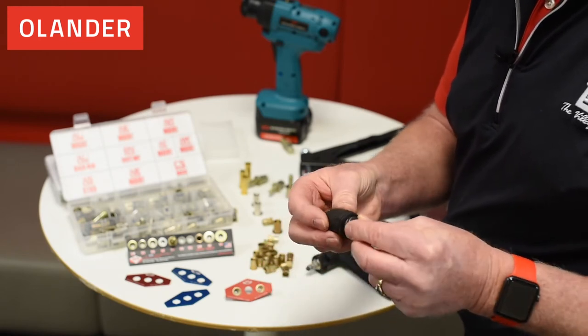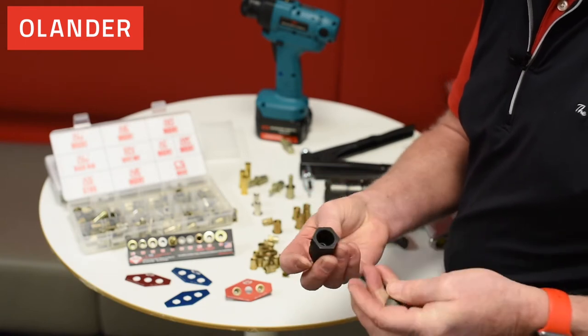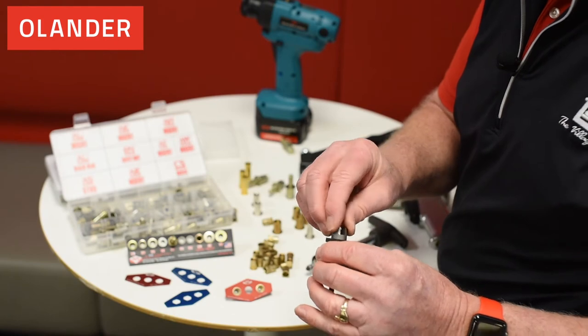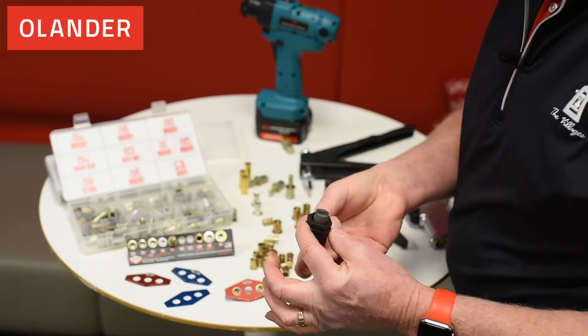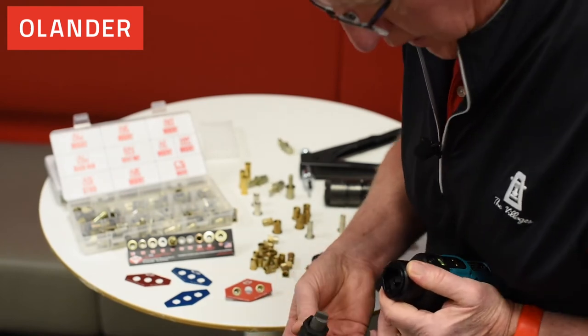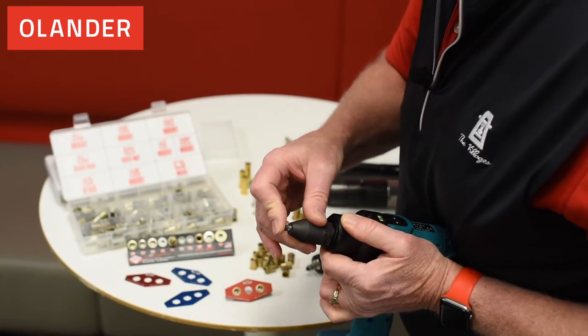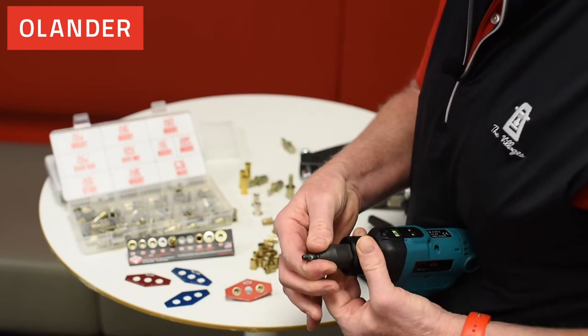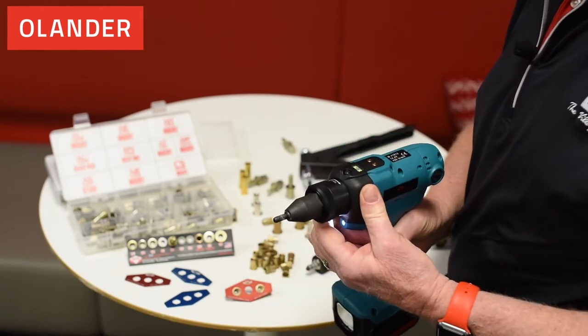I'll put it back in, push it in, take my hex drive, and put it inside the insert. The tool was already open — I'll push this to the inside of the tool, push down and lock it in place, and I'm ready to go.